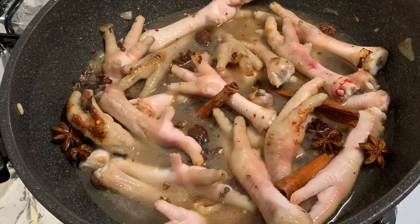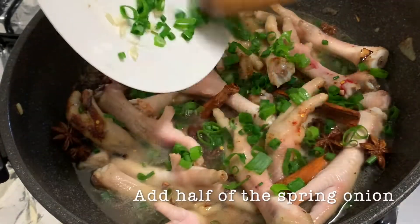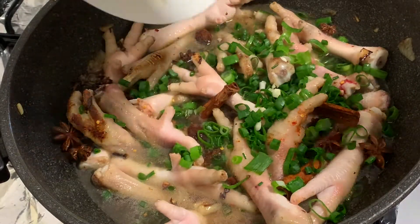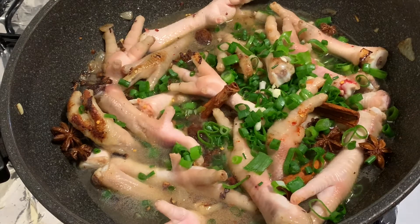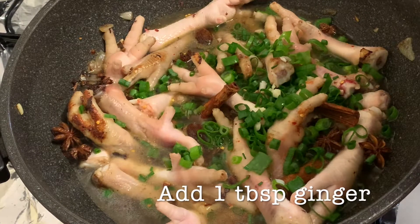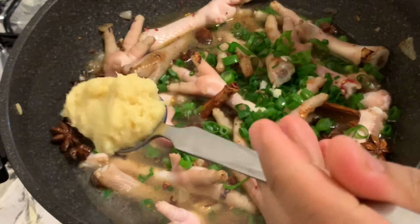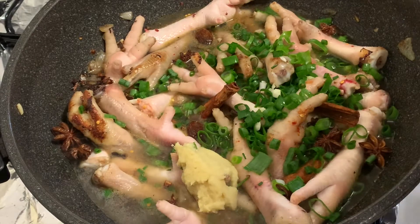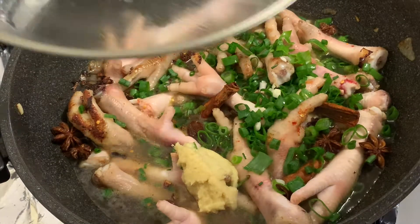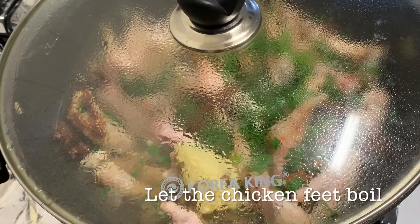Then we'll add half of our spring onions — the other half will be used for garnish later. We'll also add one tablespoon of ginger to remove the gamey smell from the chicken feet.